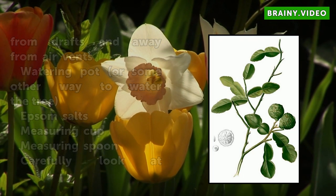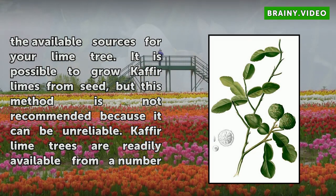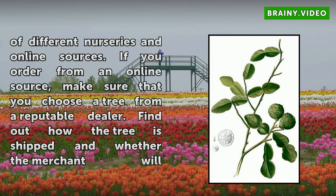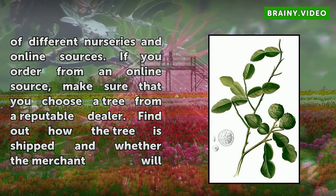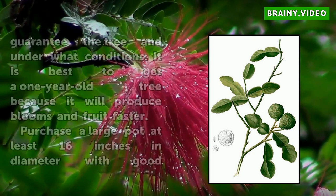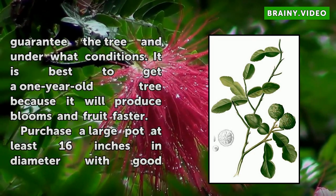Carefully look at the available sources for your lime tree. It is possible to grow Kafir limes from seed, but this method is not recommended because it can be unreliable. Kafir lime trees are readily available from a number of different nurseries and online sources. If you order from an online source, make sure that you choose a tree from a reputable dealer, find out how the tree is shipped, and whether the merchant will guarantee the tree and under what conditions. It is best to get a 1 year old tree because it will produce blooms and fruit faster.